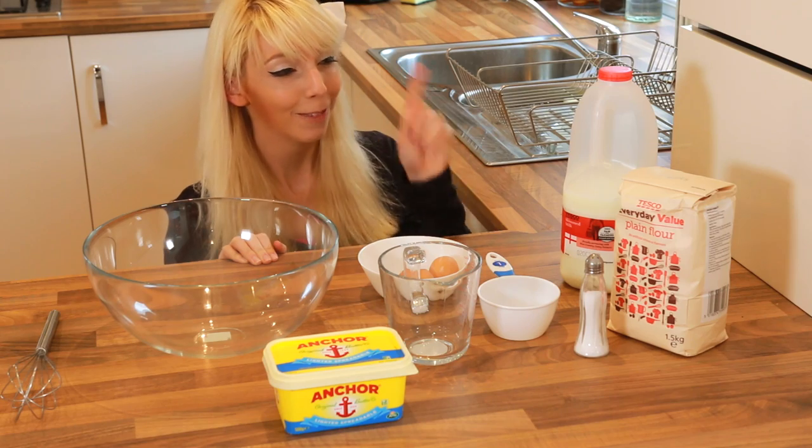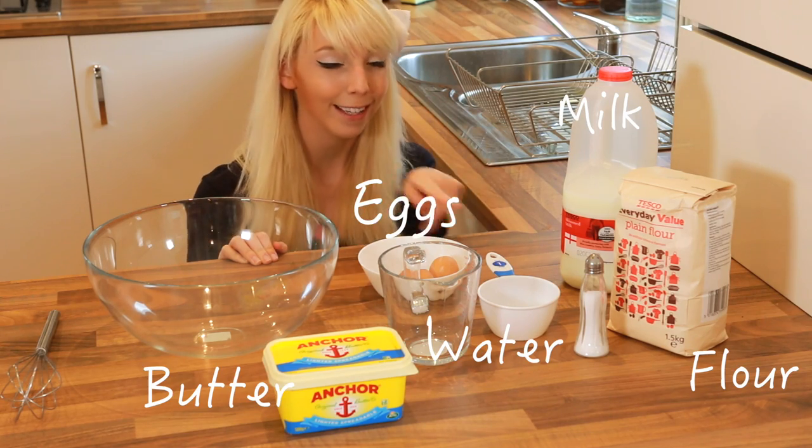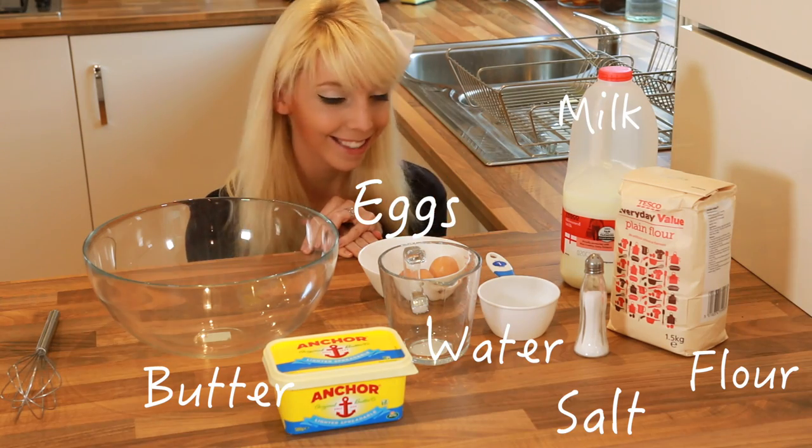So these are all the things that you'll need. Just flour, eggs, milk, water, butter, and salt. That's all that it takes.